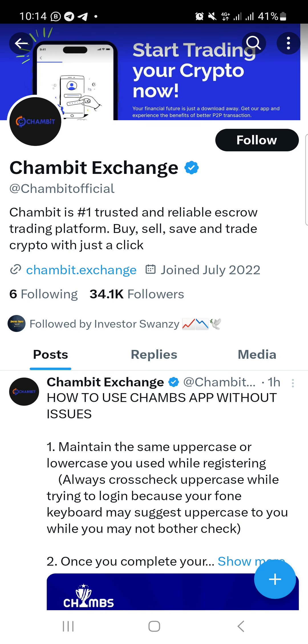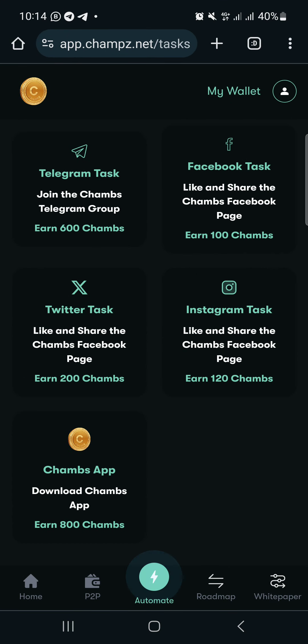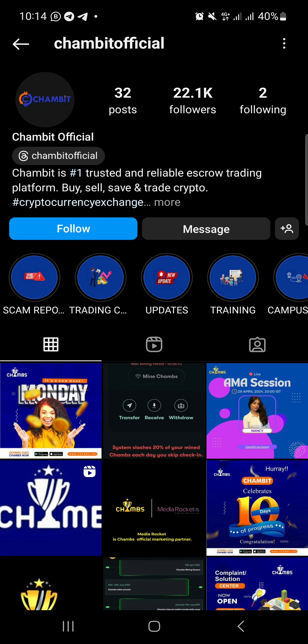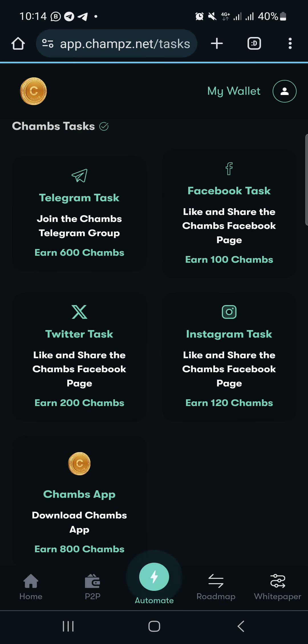The next task is Twitter — you need to like and share their post. All you need to do is click 'Follow', then go back and complete the next task. The next task is Instagram — just click on it, and it will take you directly to their Instagram page where you just follow them and return back to the official page. Click 'Follow' and go back.